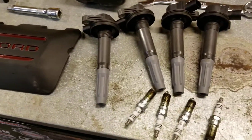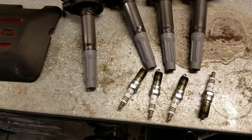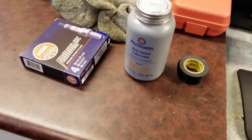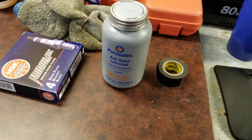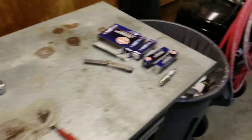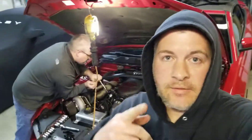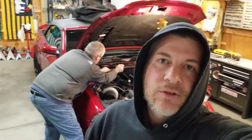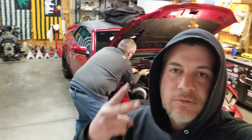This is where we're up to — spark plugs changing, got some anti-seize. So there you have it. Hit that like, share, and subscribe button, keep tuning in. Going to have some more videos — drag track and some other stuff. Till then, peace.